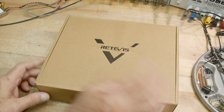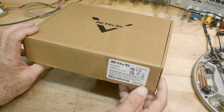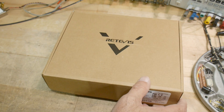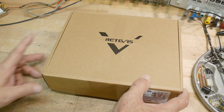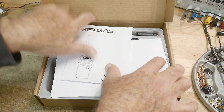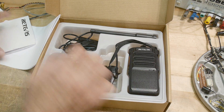We have a review today. This was sent into the channel by the company Redivis. I've reviewed some of their radios before. This particular radio is a RB689. It looks like a normal handy-talky type of device.